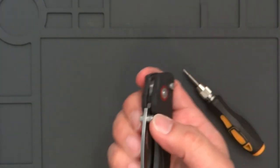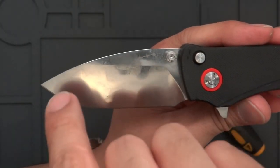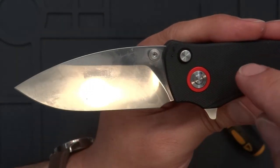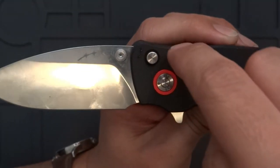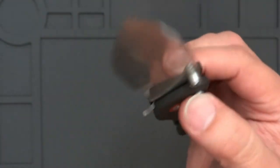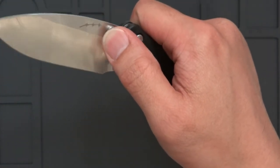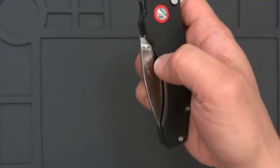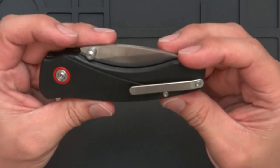It doesn't have any play on it now, and it still drops shut — that's one nice thing about it. It is a fidget-type knife but it's still usable with a lot of different design elements. When I was designing it I wanted to have the tip of the blade actually match up with the pivot, so it's lined up for any type of box penetrations or anything like that. I also designed the thumb studs so you don't make contact with any of the handle scales as you're rolling it out.